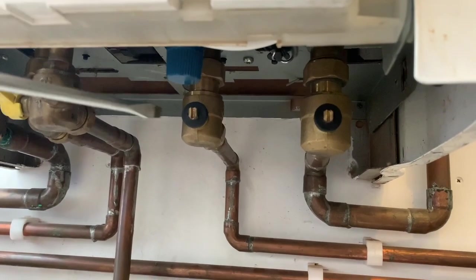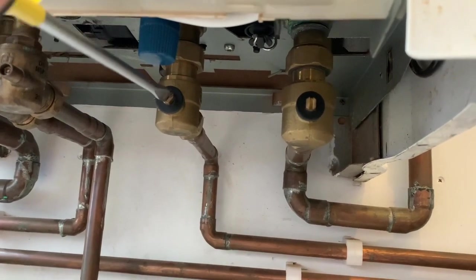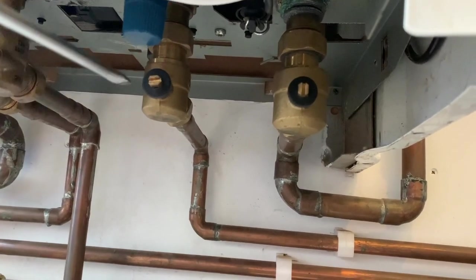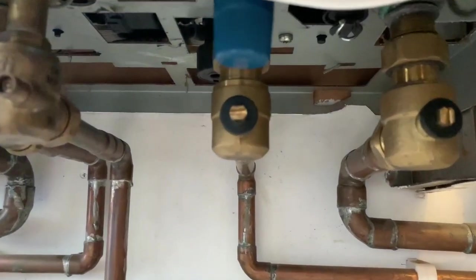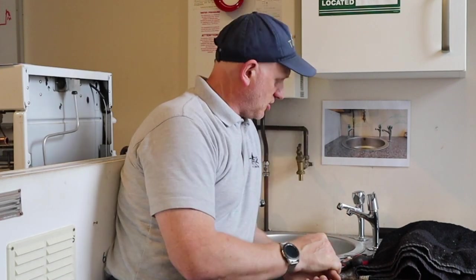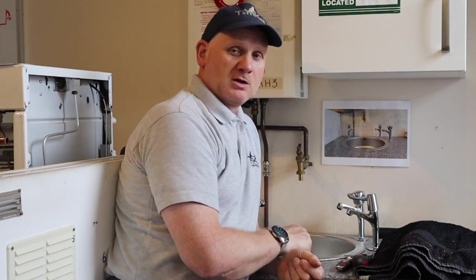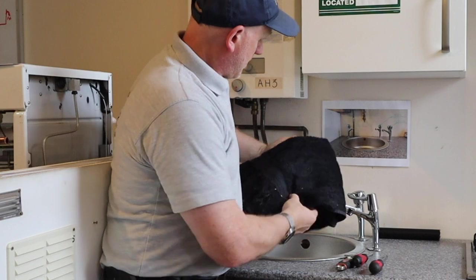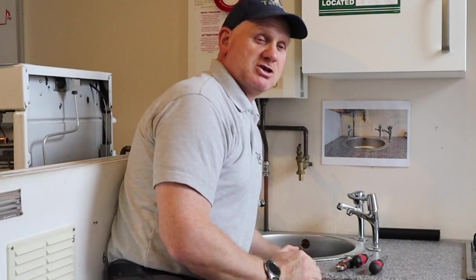To turn the water off on this combi we just need to place a flat screwdriver in the valve and twist the valve until it goes horizontal across — that turns off the water. First thing we need to do is make sure the water has stopped running, which it has. We can now take our towel and place it in the bottom of the sink so we don't damage it.